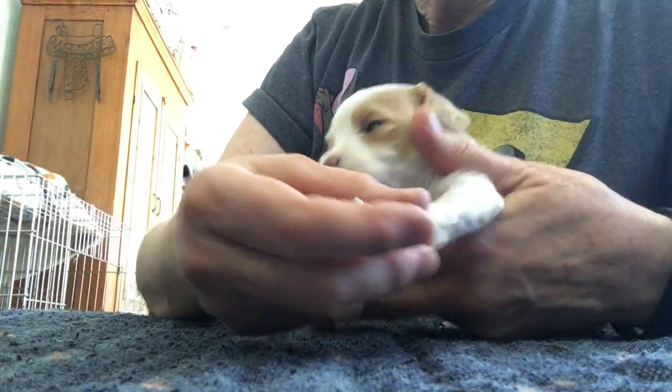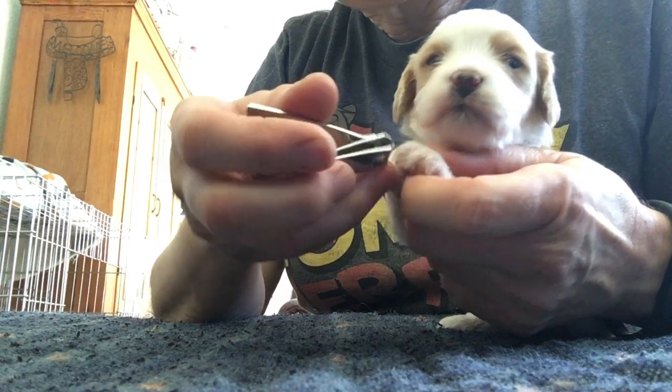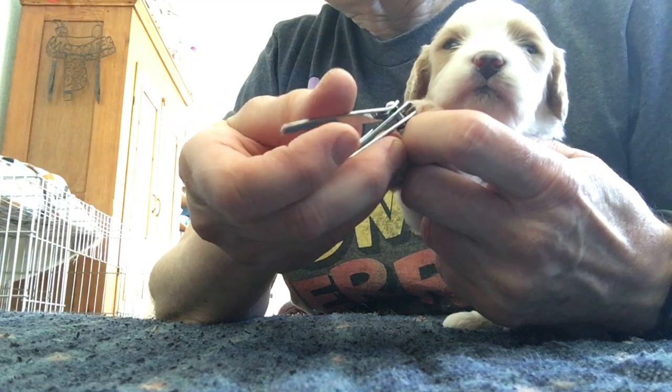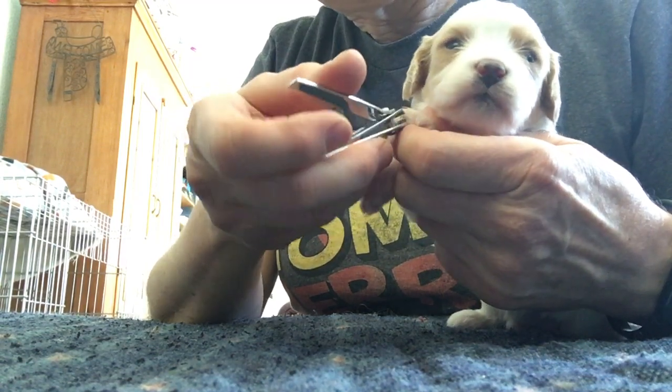Just gonna demo what we do with toenails. I'm just using little people toenail trimmers, and about once a week we just take the little tips off. They're white, at least on this one they are.